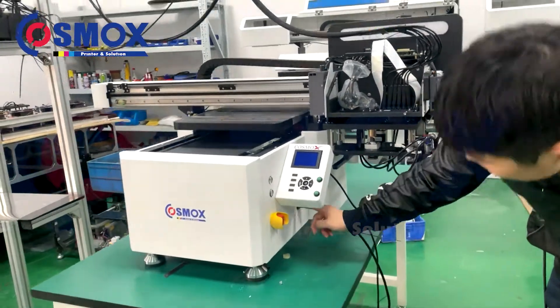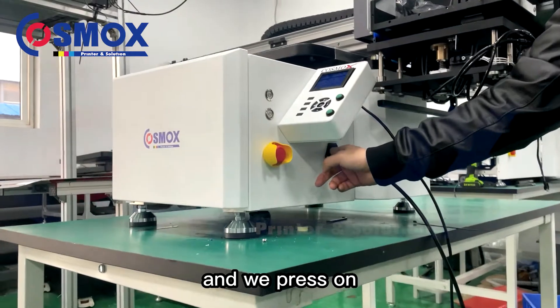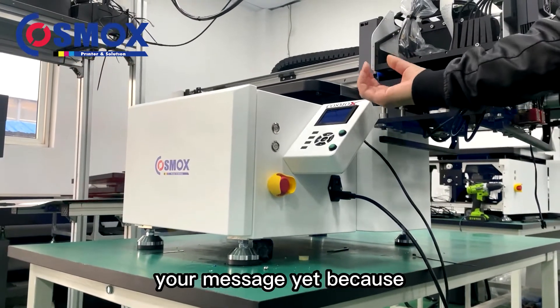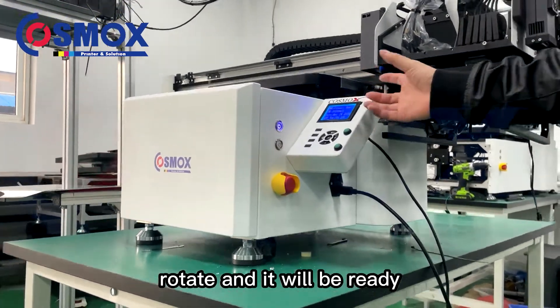Now I will start the printer from this power button. We press on, and when you press it, it is not going to show a message yet because we have the amber emergency button — you will need to rotate it and then it will be ready.